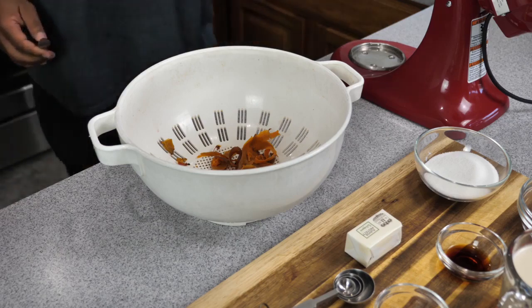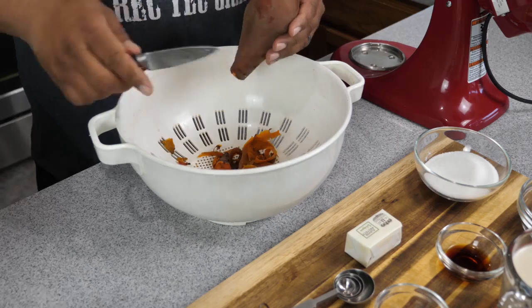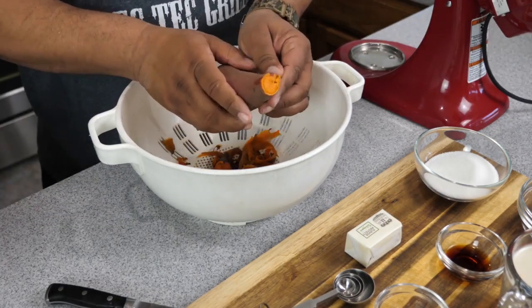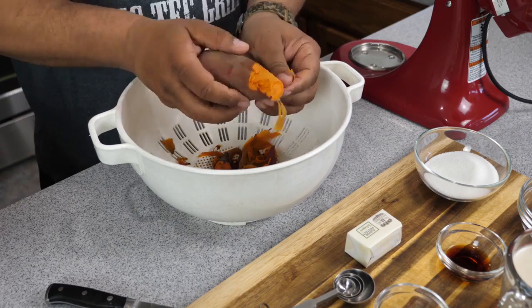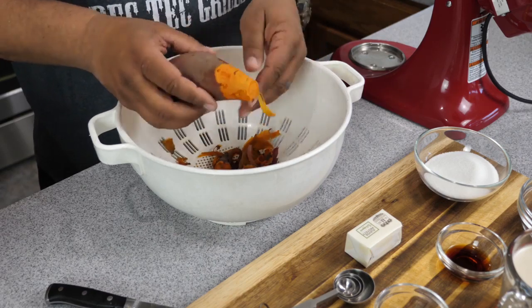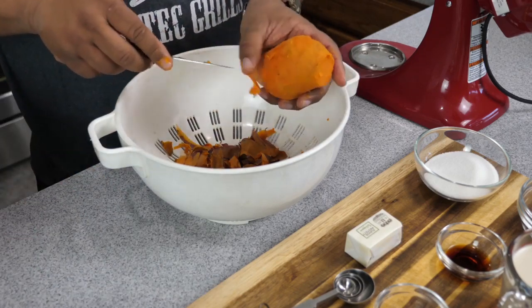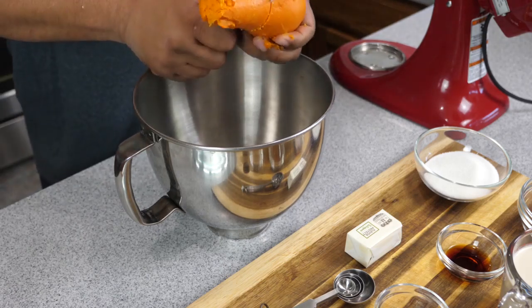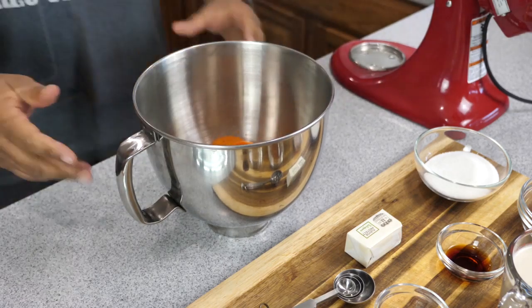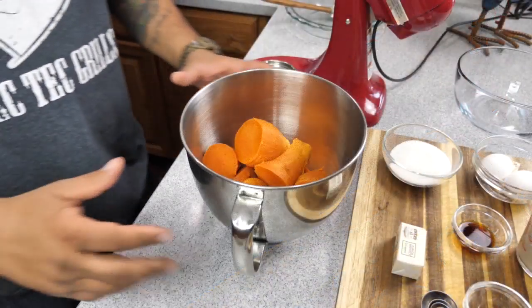After everything has been boiled and it's nice and soft, you can check it by just sticking a toothpick or a fork through it to make sure it goes through the center and doesn't have any hard spots. And if it's done properly, after you let it cool — that's the key, you got to let it cool — they should just be able to split with your fingers and peel off the skin. After that, just cut it, take any discoloration off, put them in your mixer, and now it's time to mix.